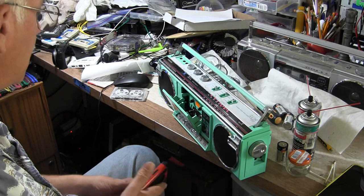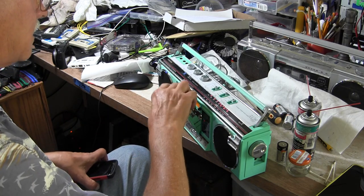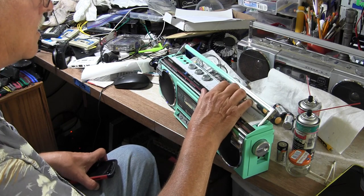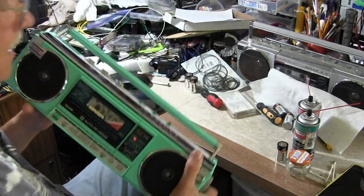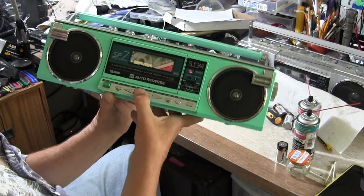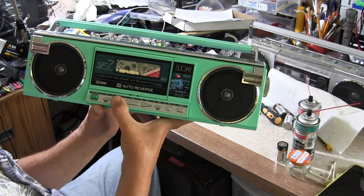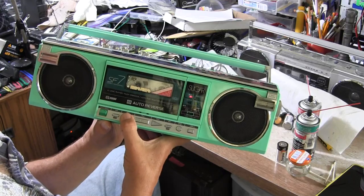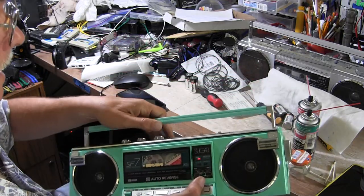All right, so much for that. I've had too much fun. Like I said, it'll play tapes. Hit that, hit play, so there's that — and there we go, that way, this way, that way. You can do this all day long. I've had too much fun, good day, bye-bye.